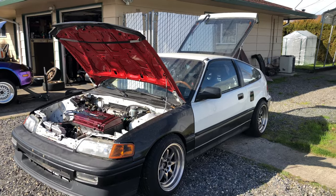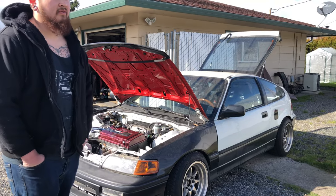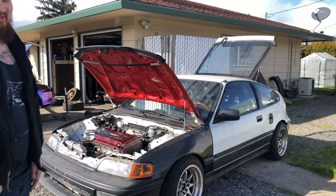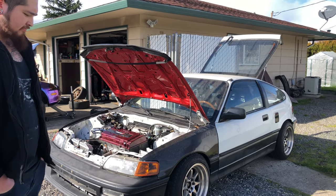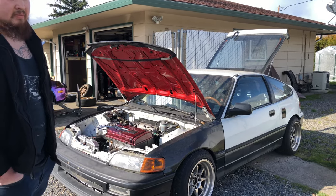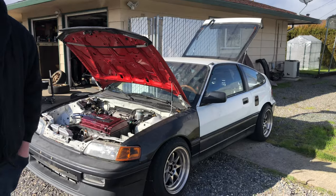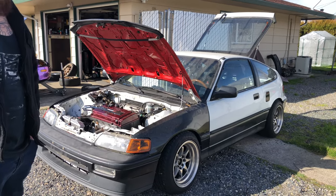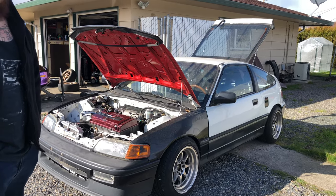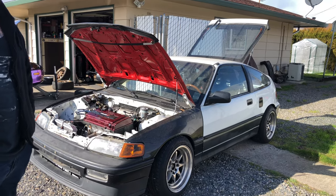The car has rear disc brakes — he bought a CRX Si for parts and did the rear disc conversion. He also did a front conversion. For suspension, he's running EG lower control arms in the rear along with Koni Yellow coilovers on Ground Control, just because there's more aftermarket support for EG hardware.